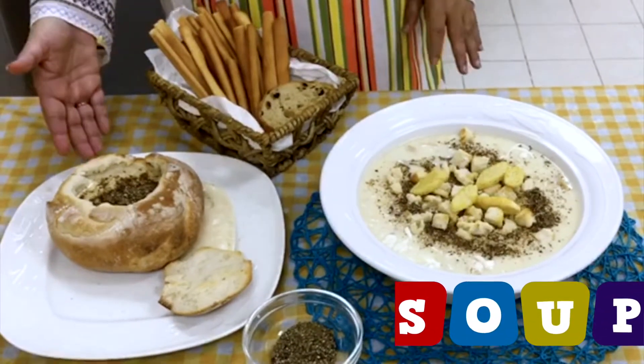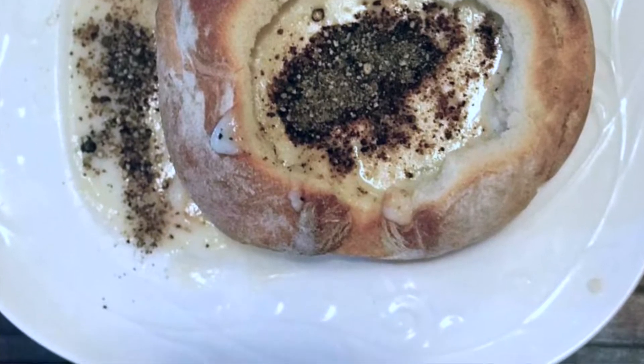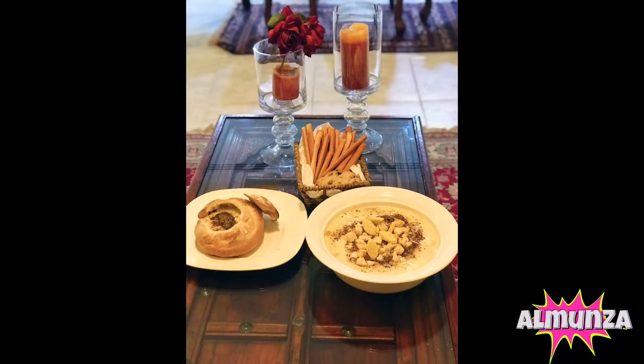You can serve it in a baguette or bowl. If it's served in a baguette, it becomes more enticing. So let's cook together. Please like, share and subscribe to Al Munza.